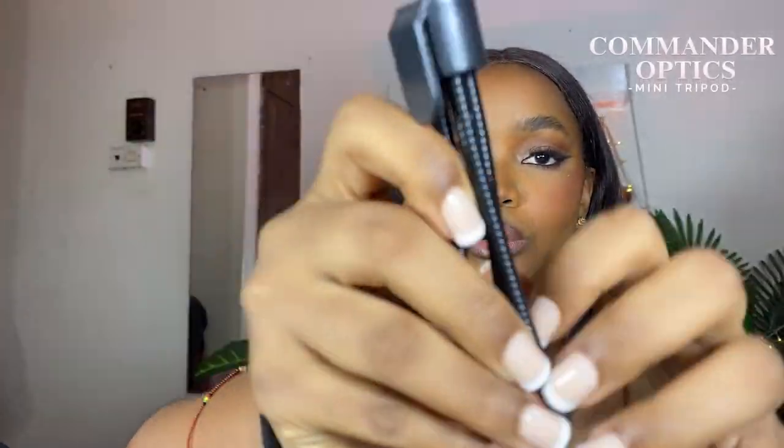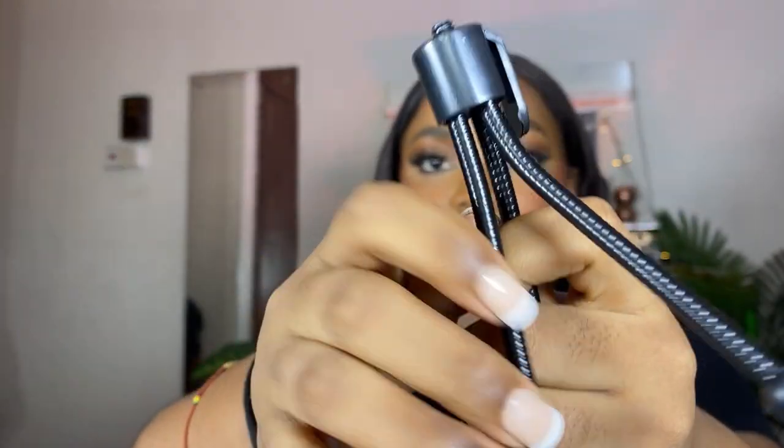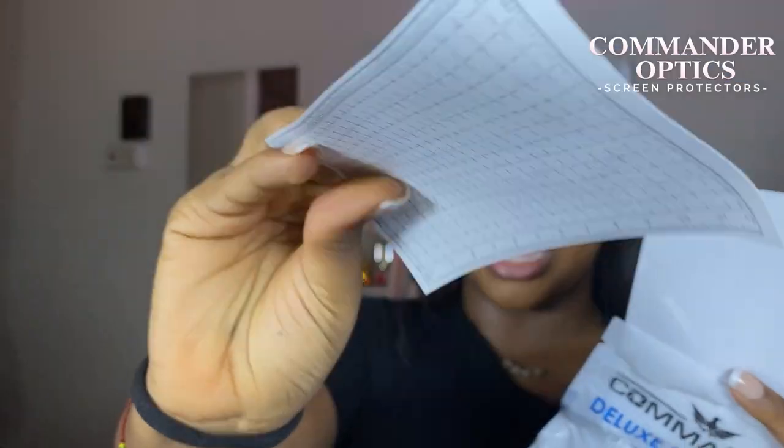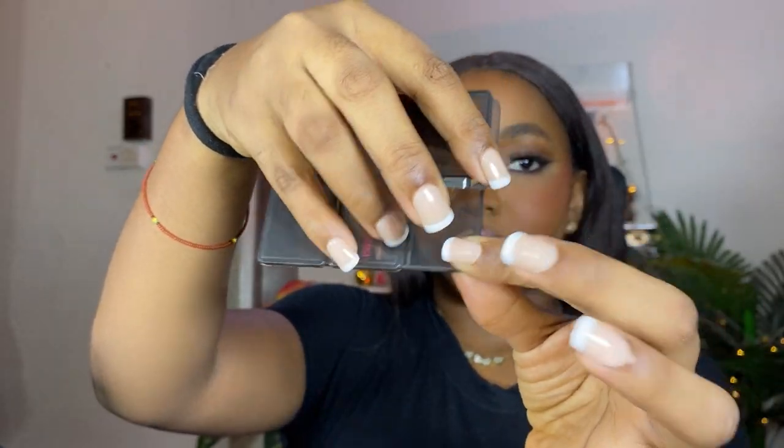Next I have my Commander Deluxe starter kit — also a small tabletop mini tripod. You just attach the camera, open the legs wide, and you're good to go. Inside the kit we have screen protectors — three of them — and Q-tips for cleaning. We also have a memory card wallet that stores up to six memory cards, which will be very handy when you're vlogging and run out of storage.